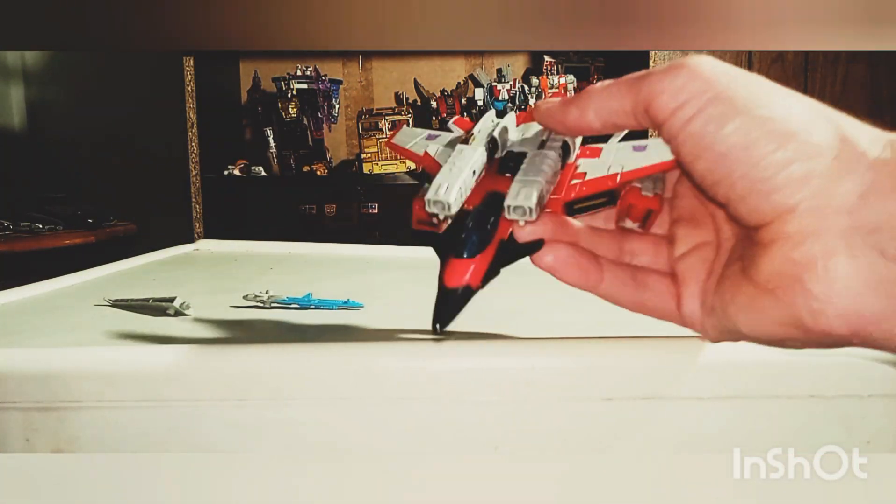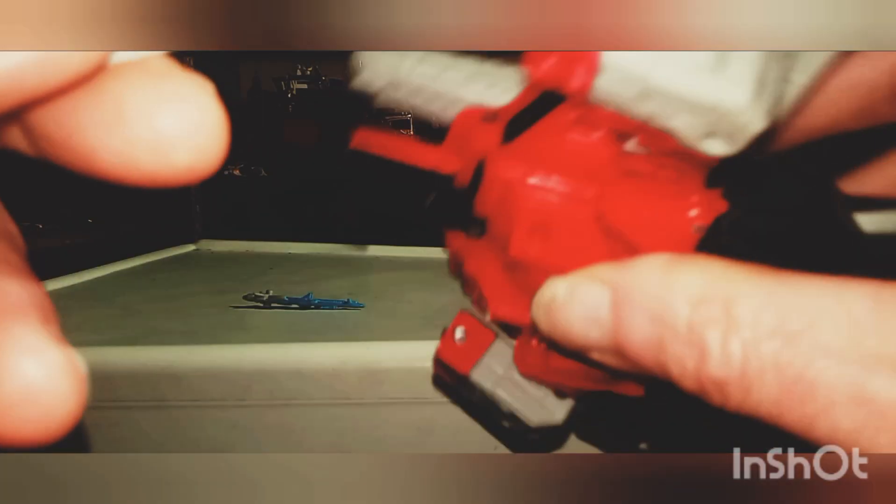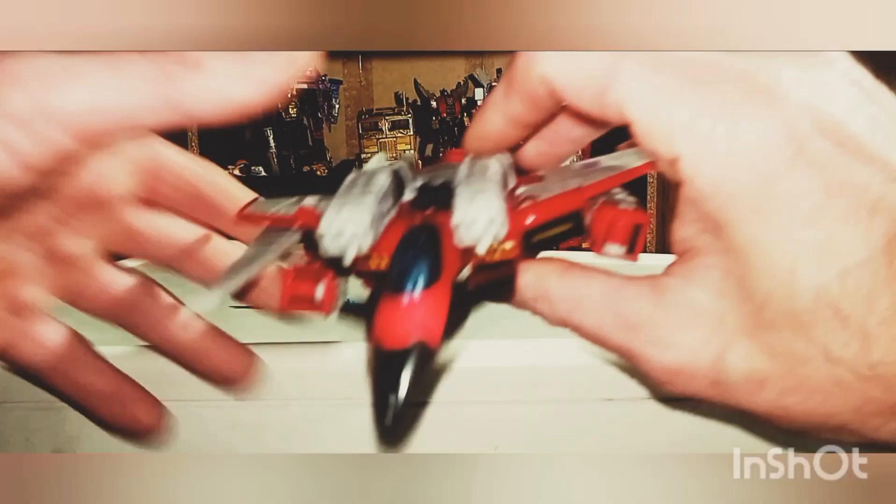And of course, here are his swords again. You can plug them into his vehicle mode for a little bit of storage. So again, that's cool. I do like this figure.